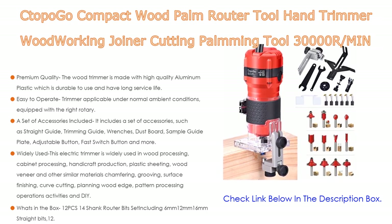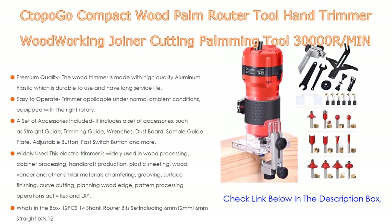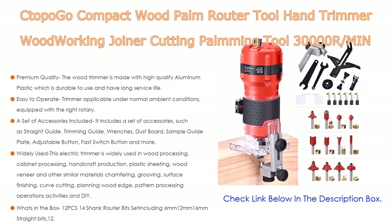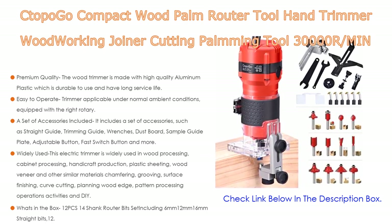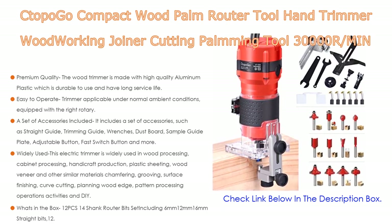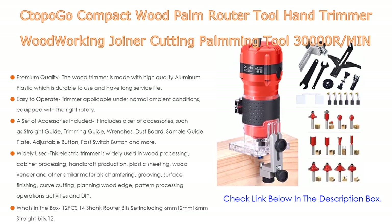The straight guide uses thicker models that are stable and not deformed, making straight processing stable. With the wrenches, you can tighten the router bits securely. This electric trimmer is widely used in wood processing, cabinet processing, handicraft production, plastic sheeting, wood veneer, and other similar materials — including chamfering, grooving, surface finishing, curve cutting, and DIY wood trimming operations.